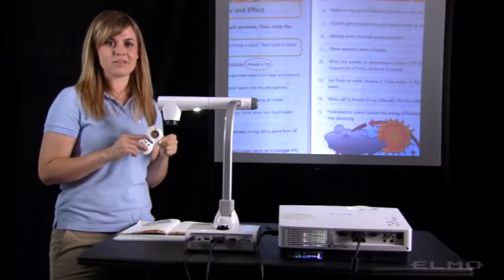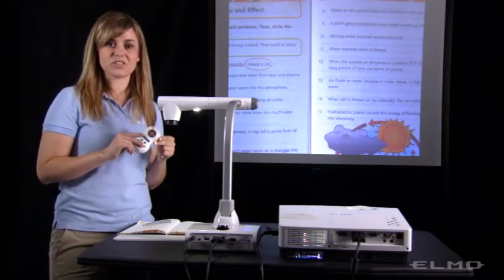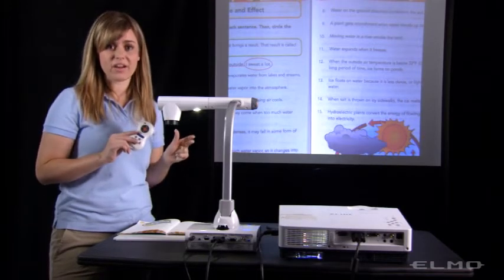A remote control also comes with your document camera. With the remote, you're able to control the document camera from anywhere in the room.